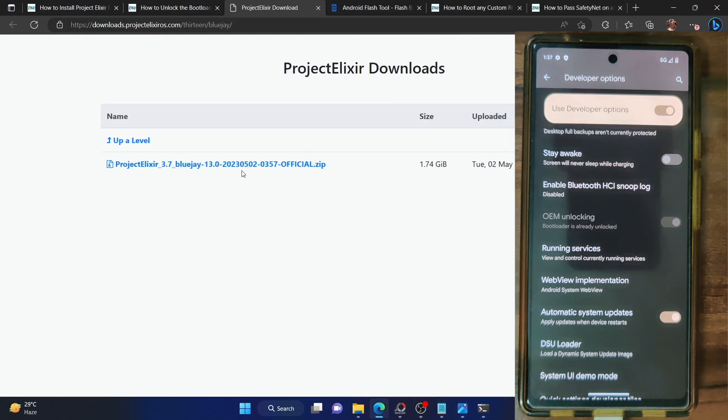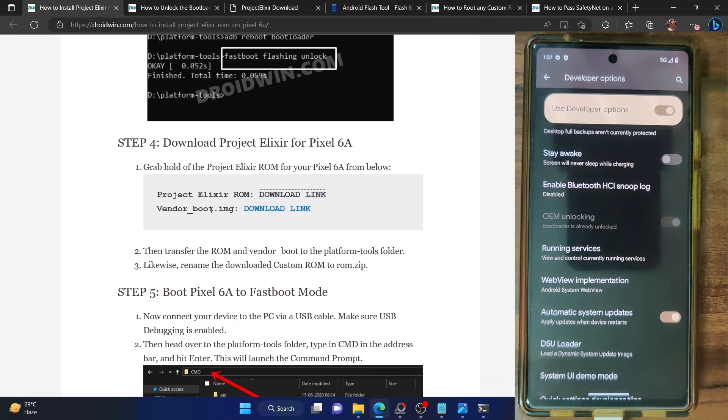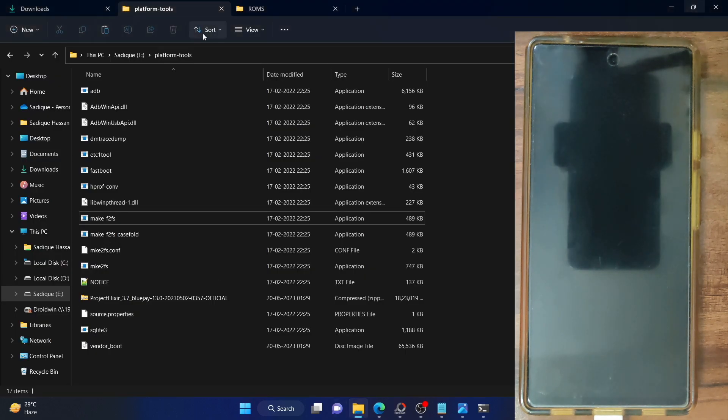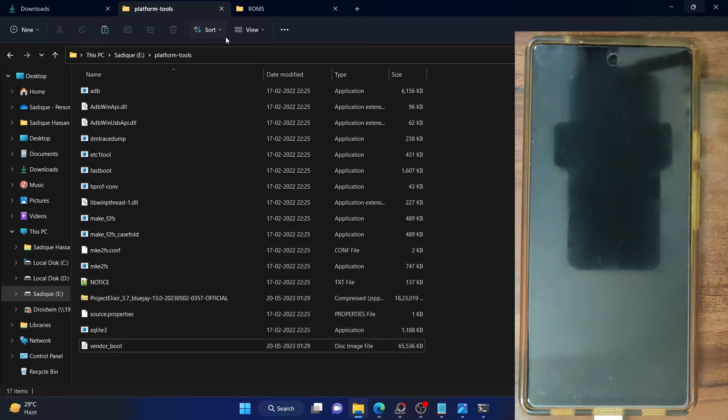If that's verified, then please download the ROM from here. Once downloaded, you will also have to download the vendor_boot.img file — this will act as the custom recovery for our phone. Make sure to download both the ROM and the vendor boot. Once you have both files, simply transfer them onto the platform tools folder on your PC.